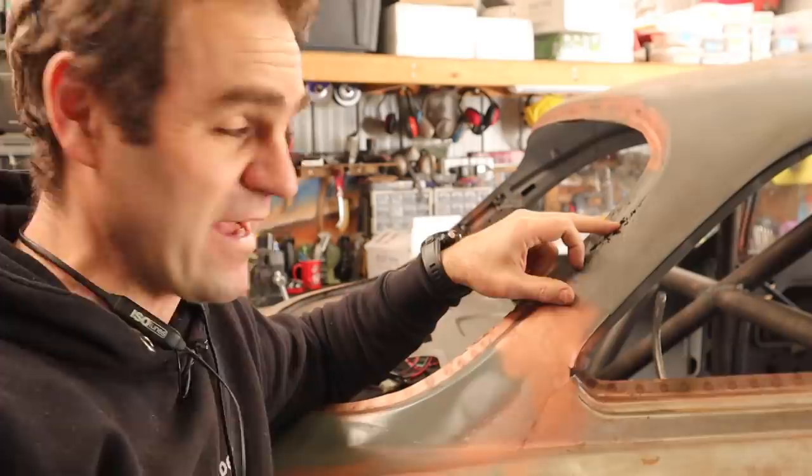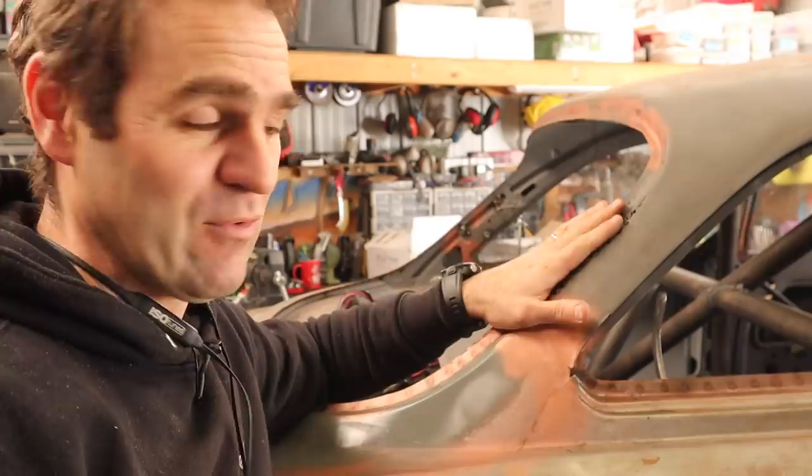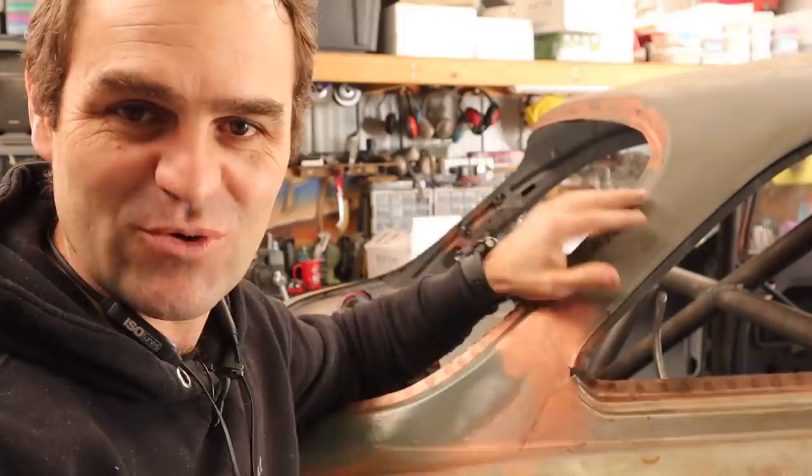Next, I thought it was finally time to fix up the rust in the back from when I was working on my rear window opening mechanisms. There were lots of people saying, why are you bothering with that when you've still got this rust? It looks horrible, but it's actually not that horrible to repair, so let's get on to doing that right now.